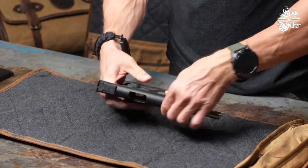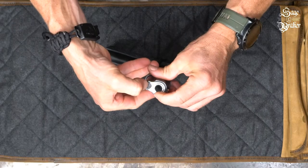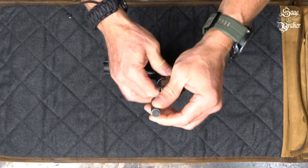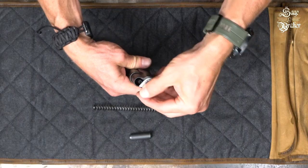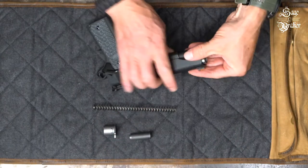Once you're sure of that, lower the slide back down. To start disassembling, push down on the recoil spring plug with your thumb and rotate the barrel bushing clockwise. Let the tension out of the spring and then set the recoil spring plug to the side. You can now take the spring out. Rotate the barrel bushing counterclockwise until it stops, then take it out and place it to the side.